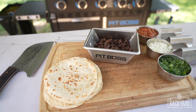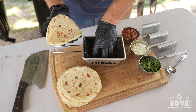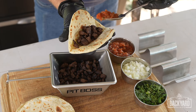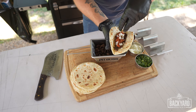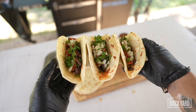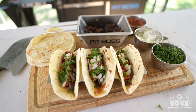All right, let's make some tacos! My favorite part — building the taco. Got to get our meat in here. We're going to come in here, get our salsa on, some onion, some cilantro. Who's hungry? I know I am. Oh my gosh, we're just dripping everywhere.